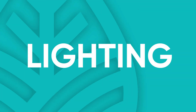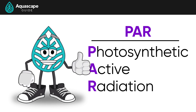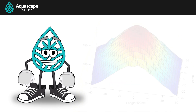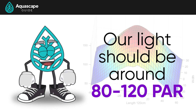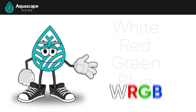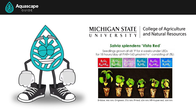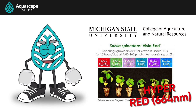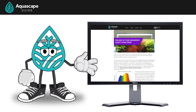Let's start with lighting. PAR, or Photosynthetic Active Radiation, is basically the gas pedal for growth in our planted tanks — the higher the PAR, the more stimulated the plants will be to grow. The light we select should be around 80 to 120 PAR. It's best if your light has all sorts of LED colors like white, red, green, and blue — WRGB. The University of Michigan found that hyper red LEDs at 660 nanometers actually grow plants the best.